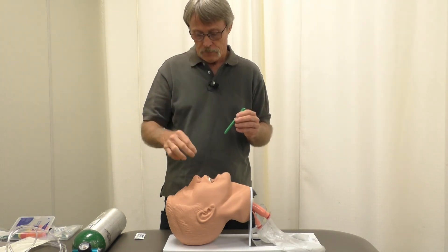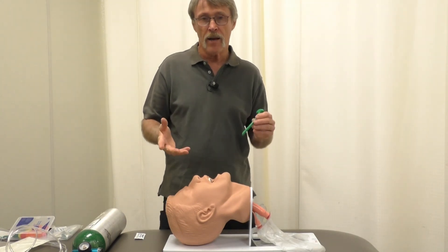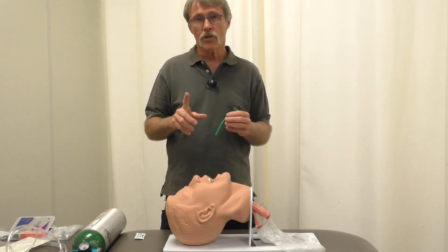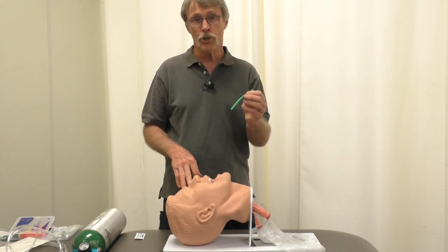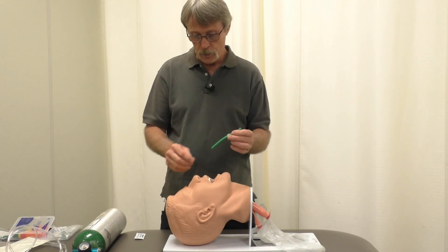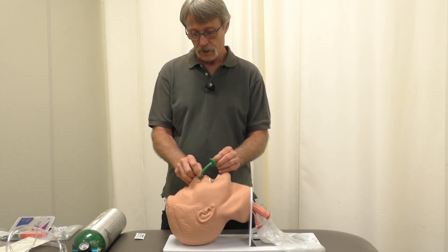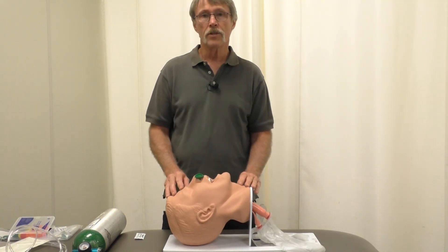It has a bevel on it and you want to position it against the septum. Usually the right nostril is bigger than the left, but take a look to confirm. A contraindication for using this is if the patient has a brain injury and you're unsure whether they have a basilar skull fracture. Once it's lubed up and you have the correct nare, feed it down into the patient's airway just like that.